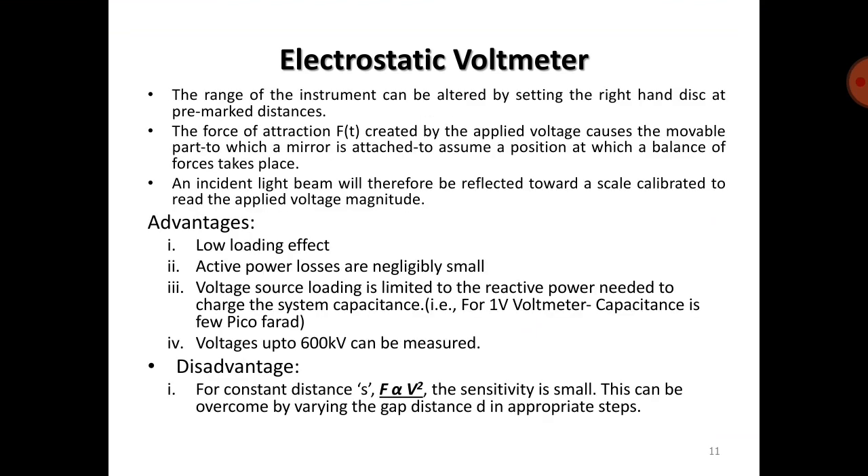The range of the instrument can be altered by setting the right-hand disk at pre-marked distances. The force of attraction created by the applied voltage causes the movable part — to which a mirror is attached — to assume a position where a balance of forces takes place. An incident light beam is then reflected toward a scale calibrated to read the applied voltage magnitude.